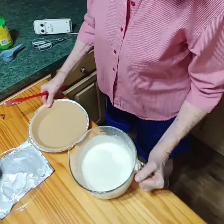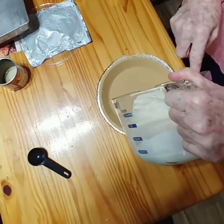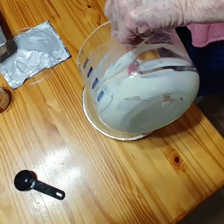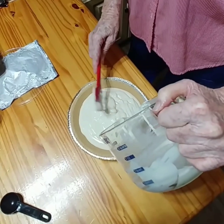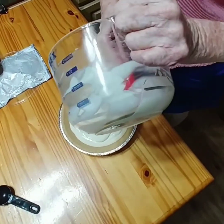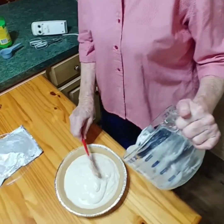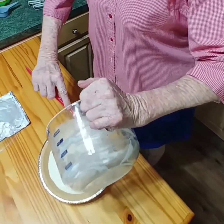Now we're going to take our cream cheese filling and pour it into the pie crust that we've already got fixed. Rake all of your filling in there. To me, this is the simplest pie I've ever made. I've made a lot in my 56 years of cooking, but this has to be the easiest. And I haven't really seen many people that didn't like this pie.